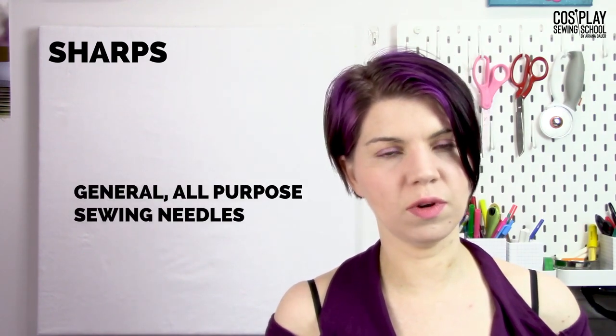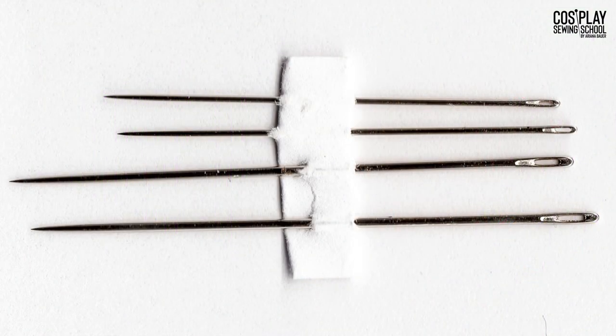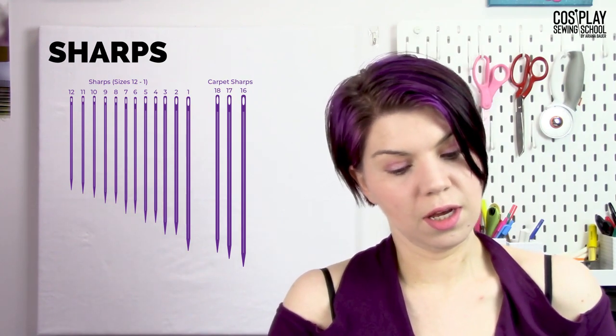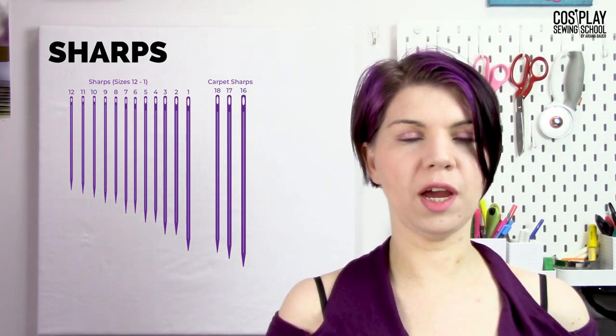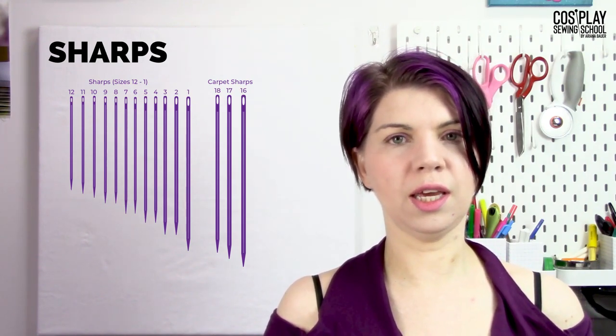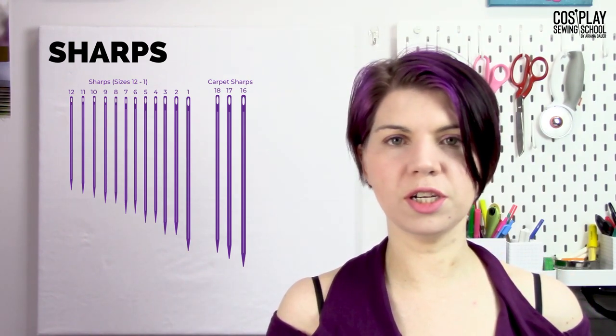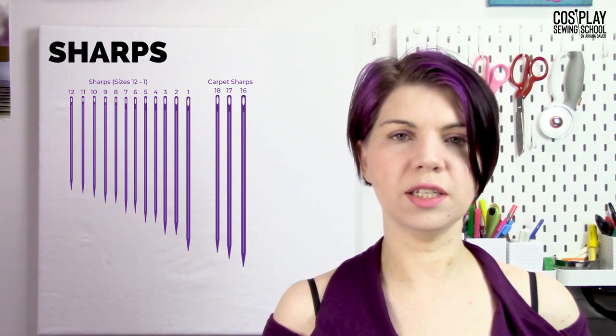Let's go through the various different kinds of needles and talk about what each one is for. Sharps are your general all-purpose needles. When you go and buy a pack of hand sewing needles, they're going to be sharps. Sharps have a round eye, a medium shaft, and a very sharp point — that's why they're called sharps. They're good for general purpose repairs and all-around sewing. Pretty much if you can put a needle in thread, you can probably use a sharp for it. It is the handiest needle to have around because they're useful and good and sharp.